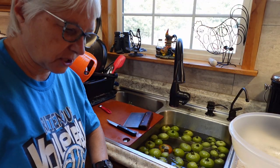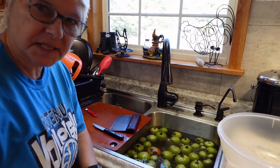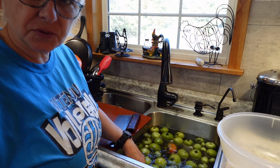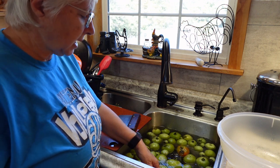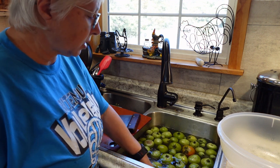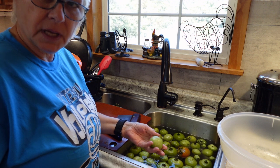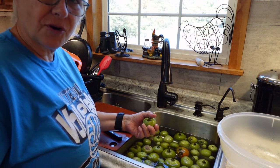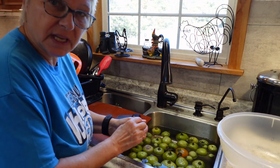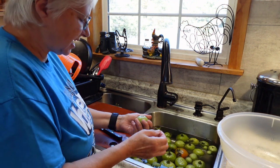While the tomatoes are cooking down for the soup, I'm going to get started on the next project. These are all the green tomatoes that were left on the vine when I did my final harvest. I'm going to clean them up and dice them, preparing them for fried green tomatoes, then put them in serving sizes in the freezer — keeping some out for dinner tonight.